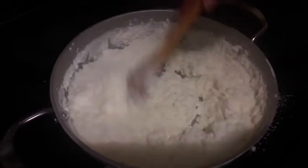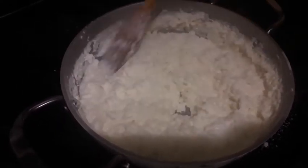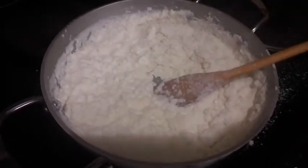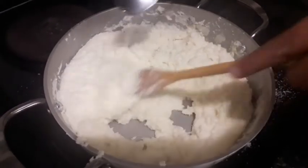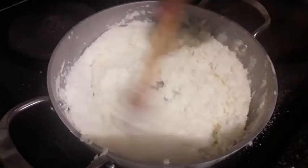This is getting thick so we need to keep stirring otherwise it will burn. After five minutes you can see it's cooked. I'm going to add in another teaspoon of oil and mix well.